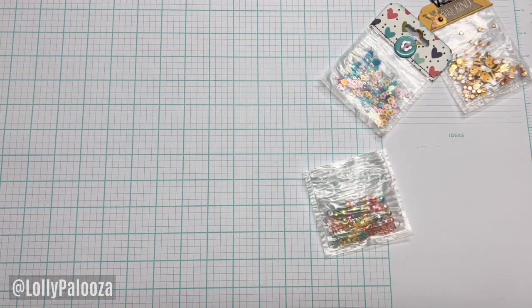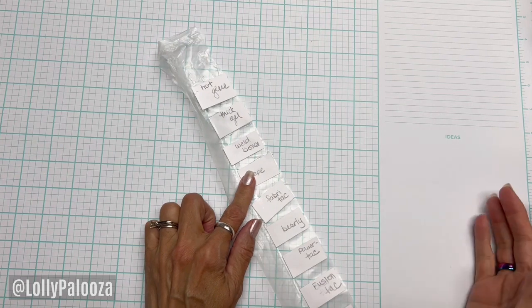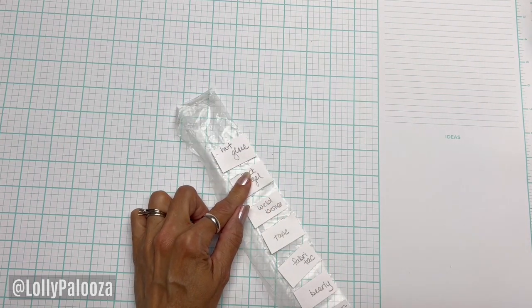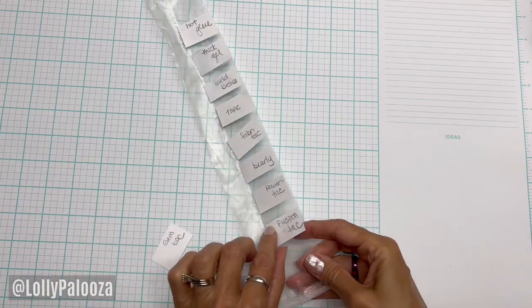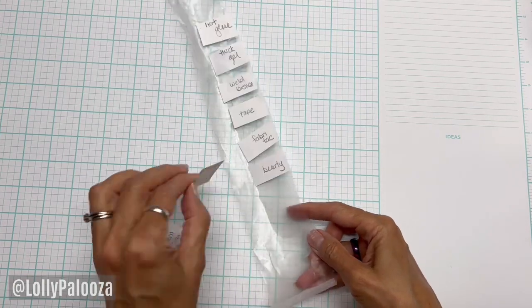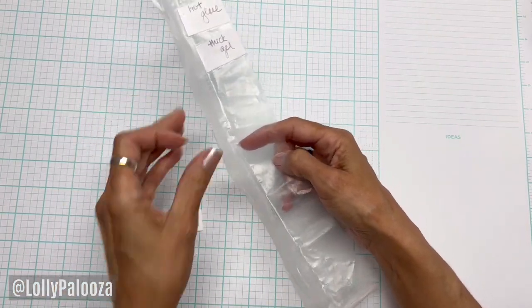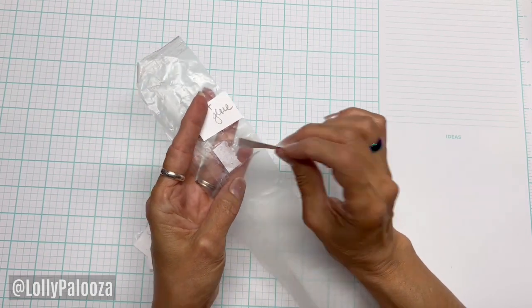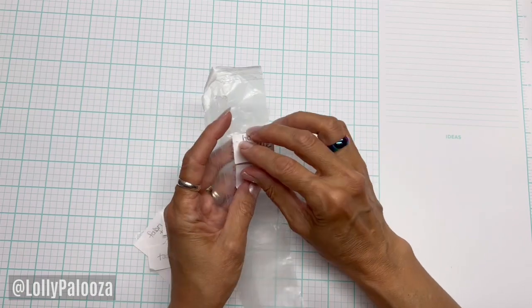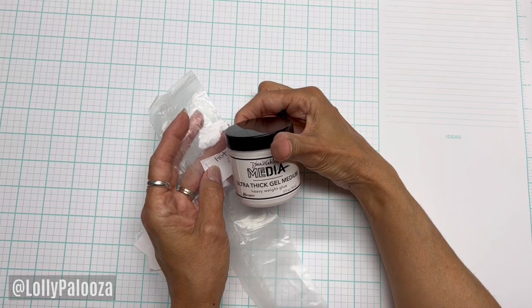I tested several glues: Gem Tack, Fusion Tack, Power Tack, Barely Art Fabric Tack, double-sided tape, Weld Bond thick gel (the ultra thick gel medium), and hot glue — knowing that this is waxy. Results: Gem Tack, not at all. Fusion Tack, somewhat better. Power Tack, not at all. Barely Art Fabric Tack tape, better. Thick gel — this is good, though it takes so long to dry. Hot glue also kept the paper on and the paper just tore. So it's a toss-up between Dina Wakeley ultra thick gel medium and the hot glue gun.